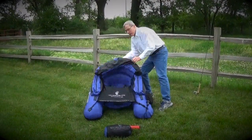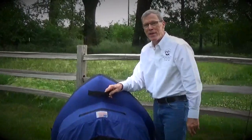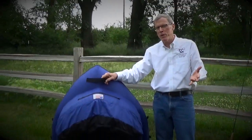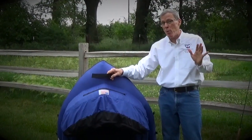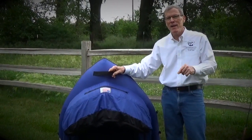Let's take a quick tour of the Backpacker Pro. First and foremost, I'm really proud of this — it's made in the United States. Unlike most other flow tubes, almost all flow tubes are imported from China. The Backpacker Pro is made right here in the United States.